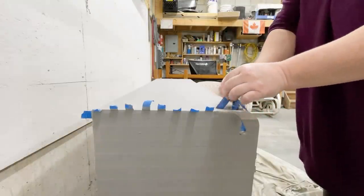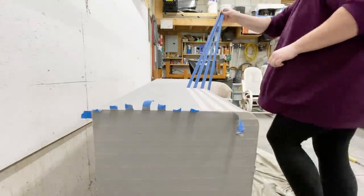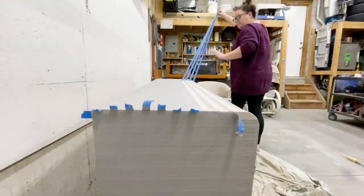Once that layer was dry, I peeled off my tape lines and gave the whole buffet a light sand with some more 400-grit sandpaper.